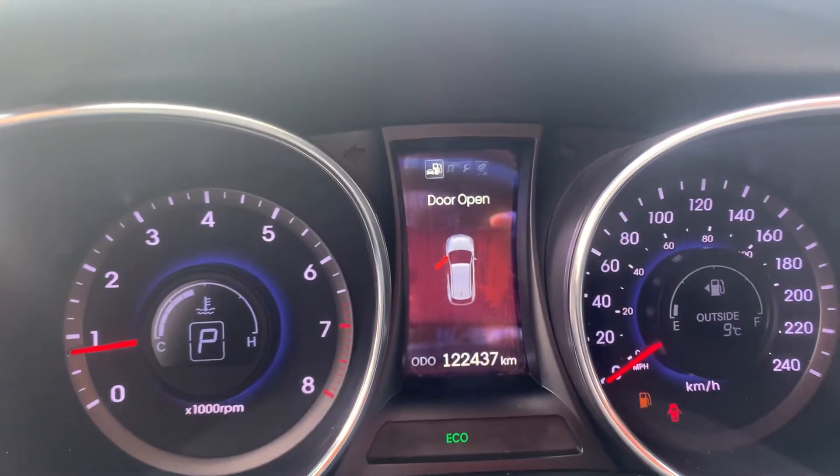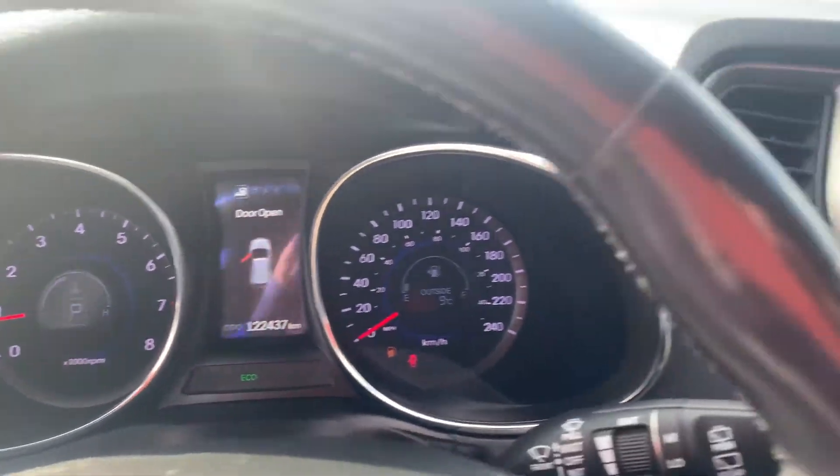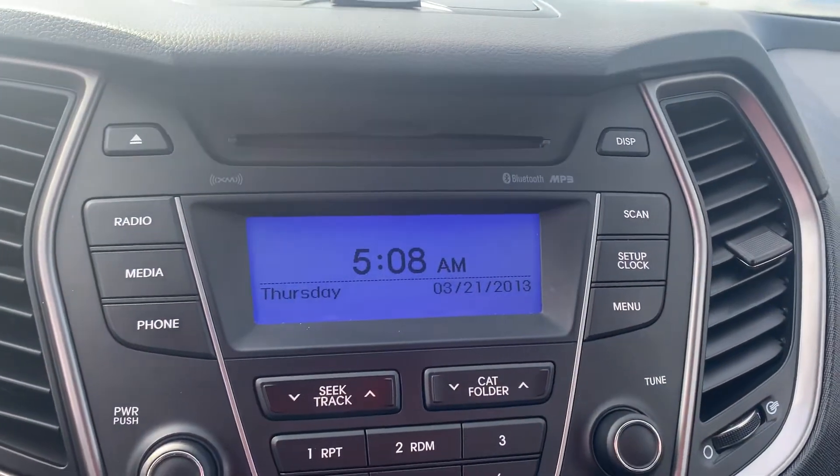The vehicle has 122,437 kilometers as you can see. It does have Bluetooth and it does have the CD player.